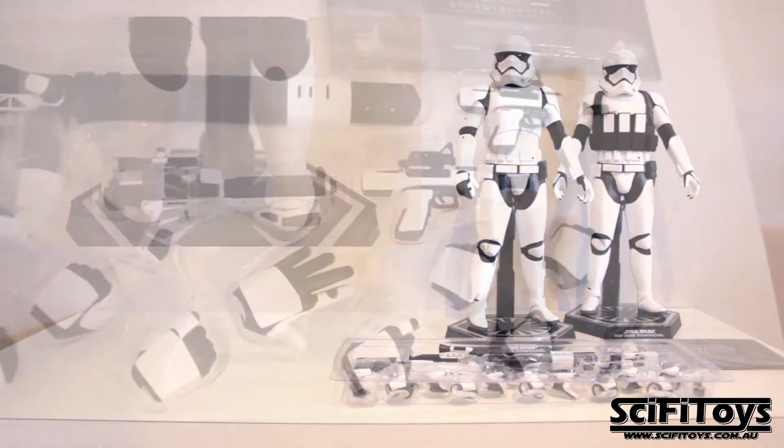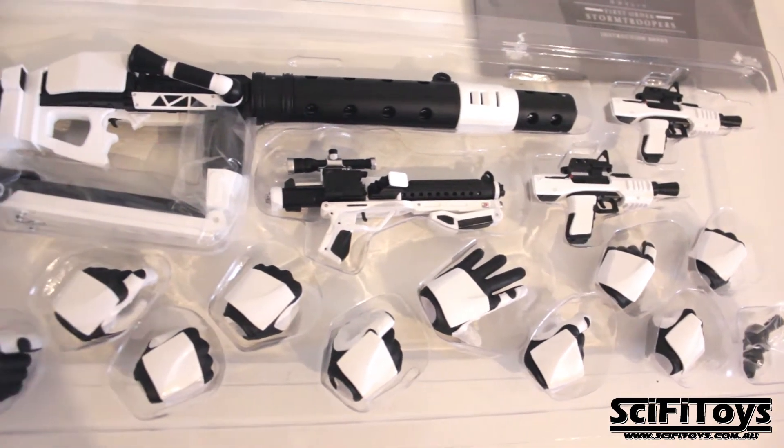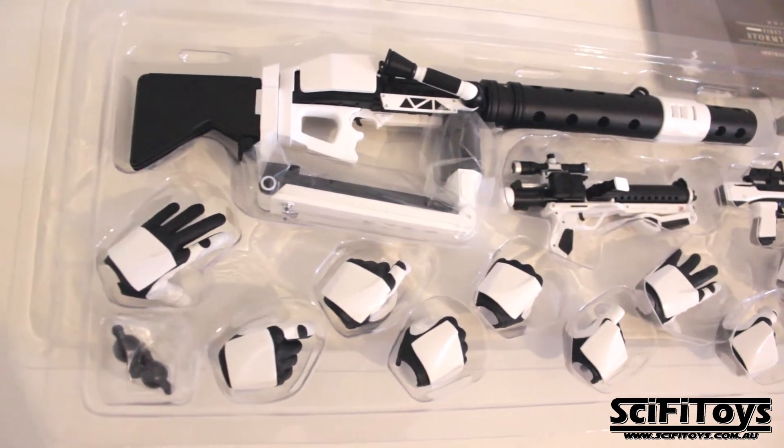The accessories that come with this figure are: spare pegs, many interchangeable hands, two blaster pistols, one blaster rifle, and one mega blaster.